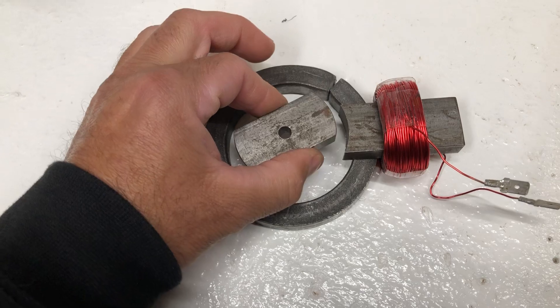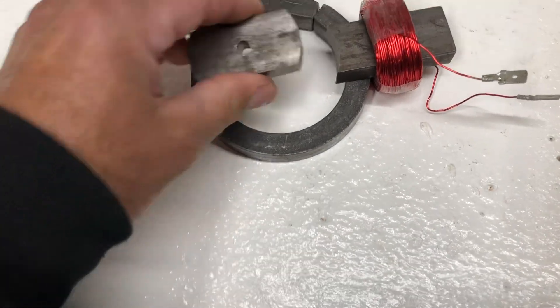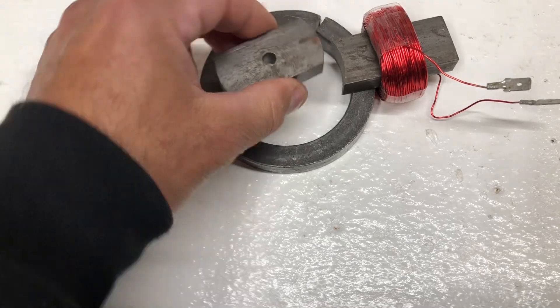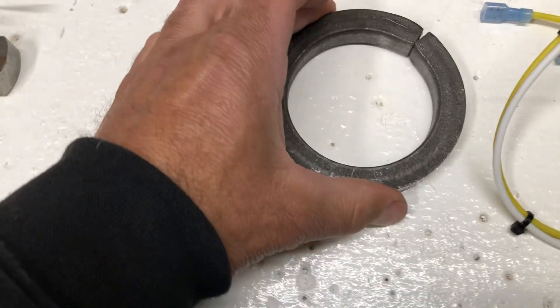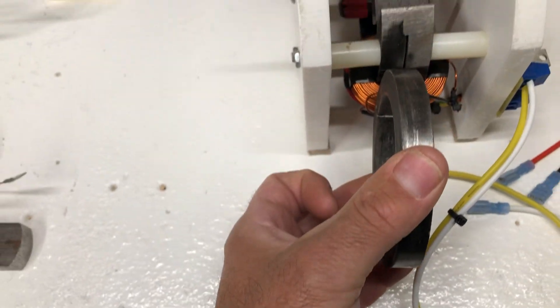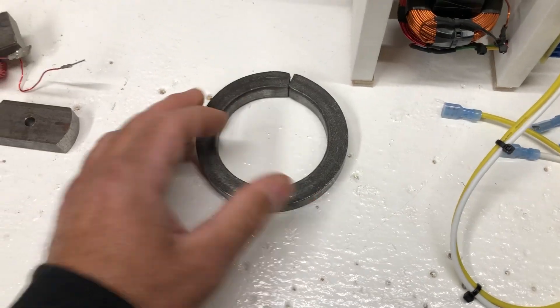If you guys aren't familiar with working with steel, you might find somebody that does that could help you out. Those are the basic fundamentals. This motor is actually made out of two of these, just welded two together, and then I wound the coils.